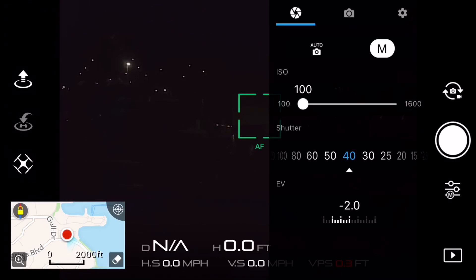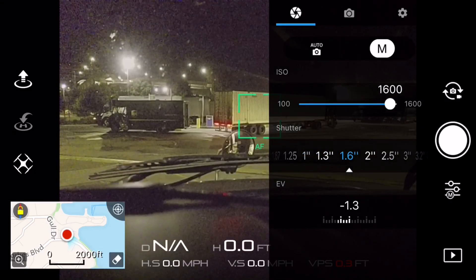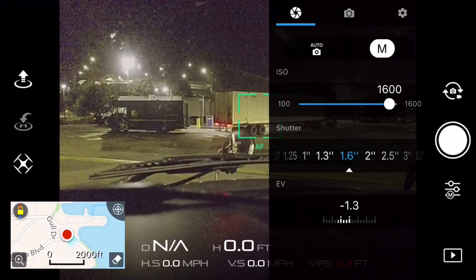You can also adjust the shutter speed with the wheel on the top right. You cannot adjust ISO with the wheel — you have to do that manually with your finger by moving it to the left or right. You want to keep ISO as low as possible so you have less noise in the pictures.